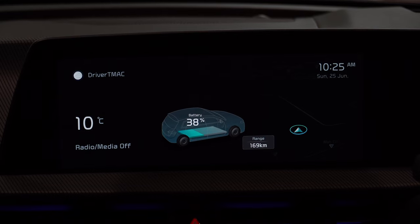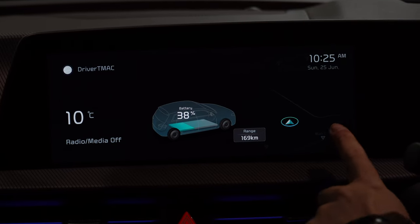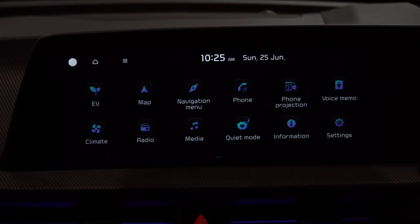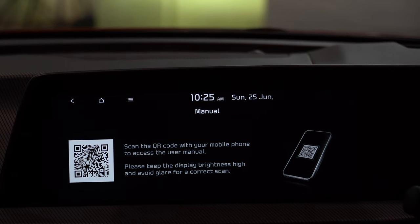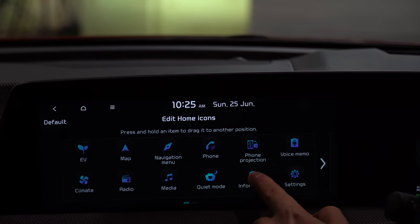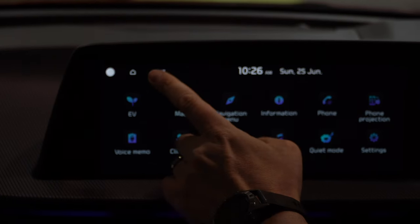Moving to the center touchscreen, you've got temperature, radio/media, battery charge, range, and a superimposed sat-nav in the background. There's also a time settings display at the top. Clicking in takes you to the main menu with all the different navigation buttons, and scrolling across gives you more options, including the owner's manual which also offers a QR code to access it on your mobile phone. These buttons can be moved around — long press and hold to enter the rearrangement menu. You can also use the hamburger button to select display off, which blacks out the center screen — really handy for long-distance night driving.